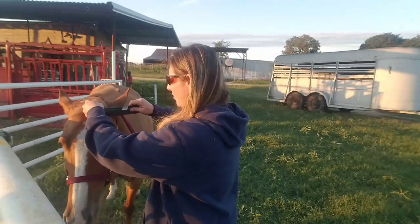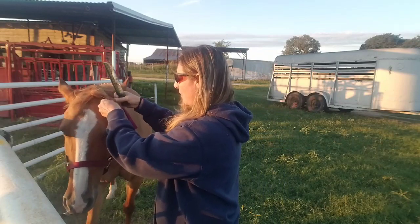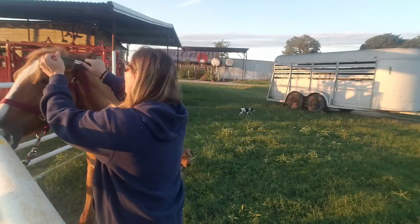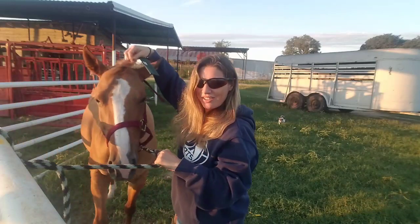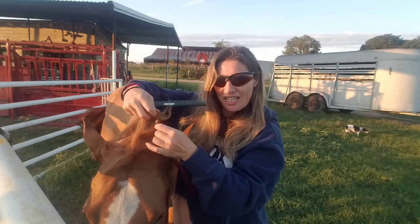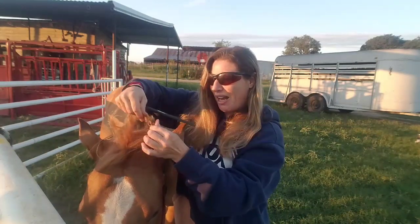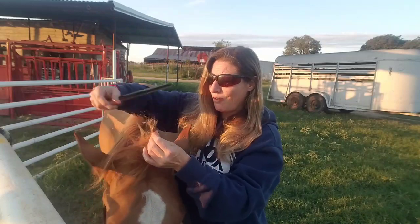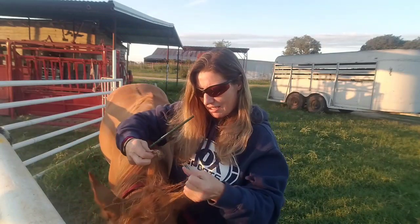Once the oil has gotten in there, you should be able to just pull it right out. The oil helps loosen the cockleburs — they still don't like it. It's not the easiest procedure; she is not loving it, but as you can see it pulls out fairly easily. I really didn't want to cut off her forelock just because she got into some cockleburs.